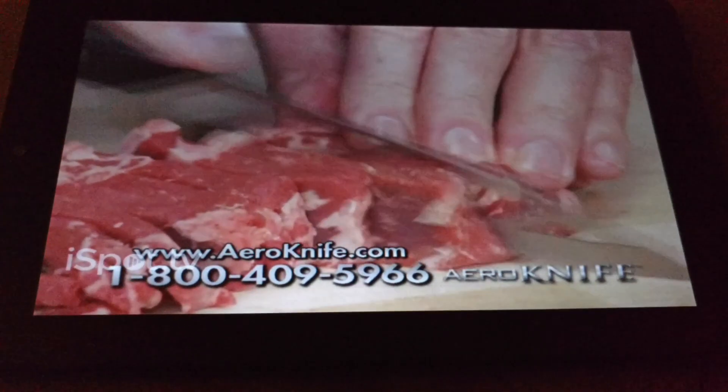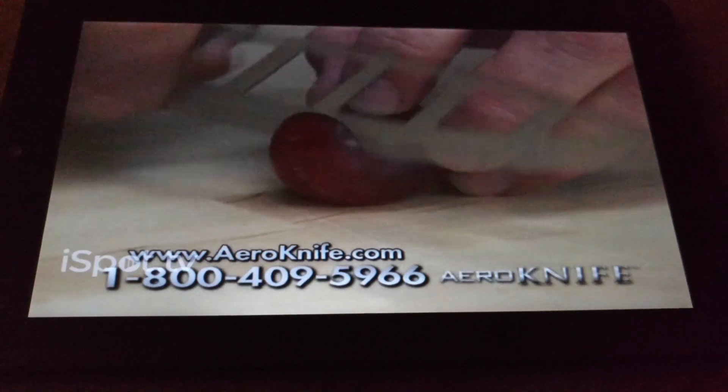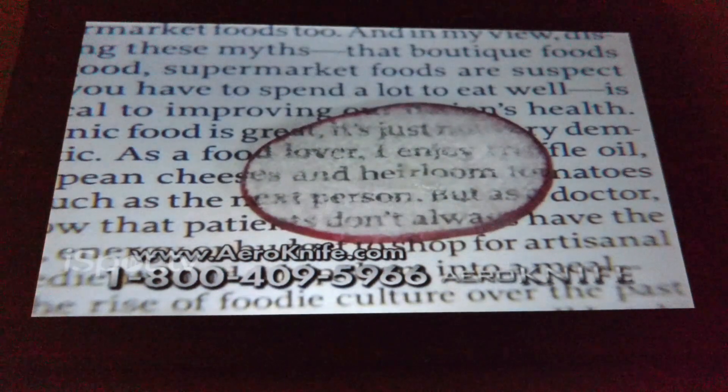It's even tough enough to cleanly cut this New York strip without sticking. You've got to try it to believe it. The slice is so thin, you can even read a newspaper through them.